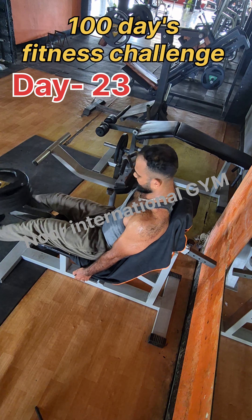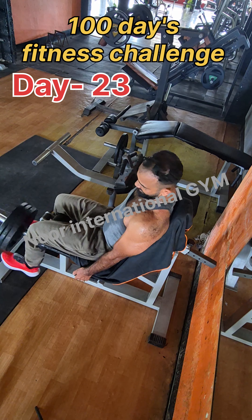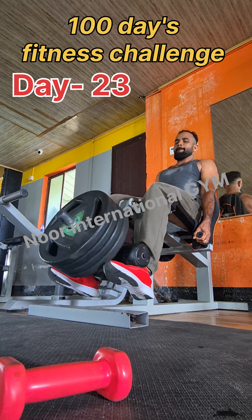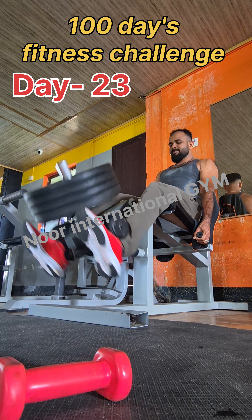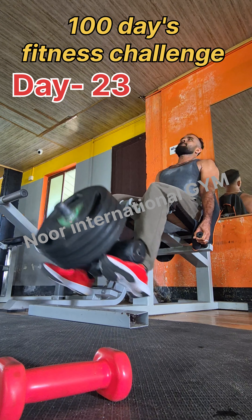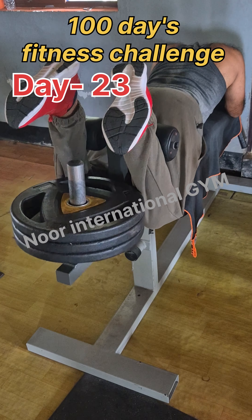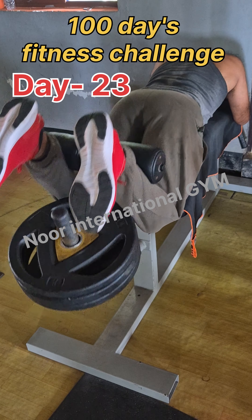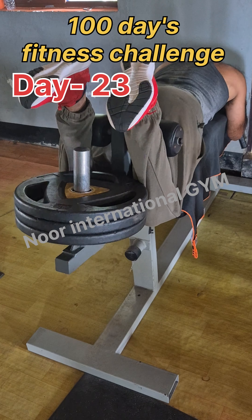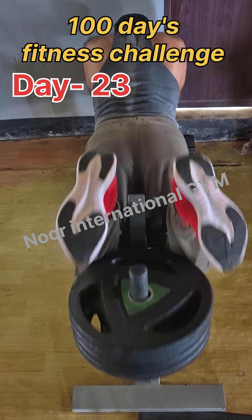We will keep the length of the squat and hold it for a count of 1, 2, 3. The workout also targets the front thighs. I will complete my workout — you can complete the workout too. Please do the workout. It's a great workout.